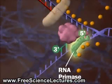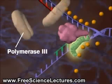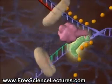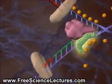First, an RNA primase lays down an RNA primer. Then, DNA polymerase 3 lays down new DNA. The process repeats again and again.